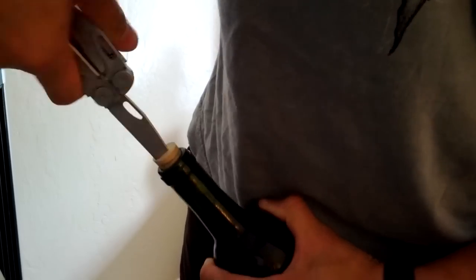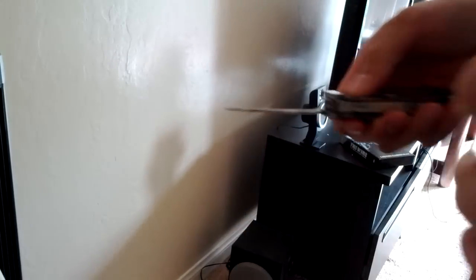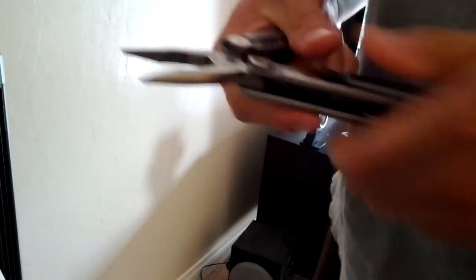And here we go. Now at this point, use the pliers.